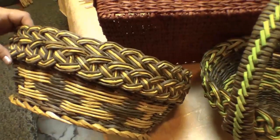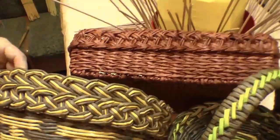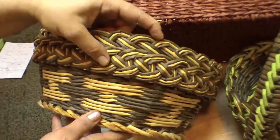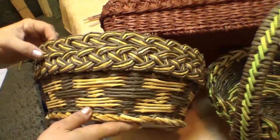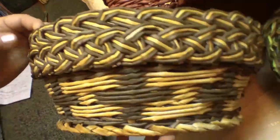Hello! Today we are talking about a complicated edging. It has been very popular lately among many weavers on different sites, and of course I couldn't stay aside as well.